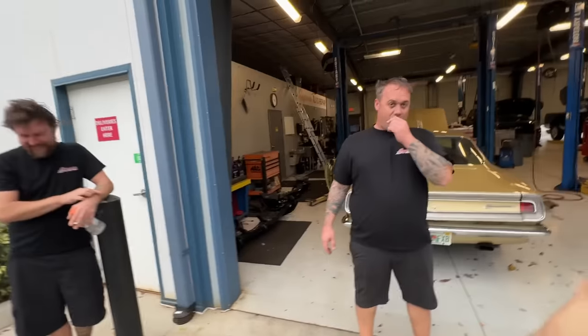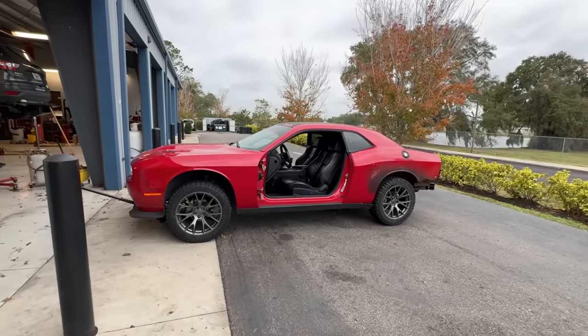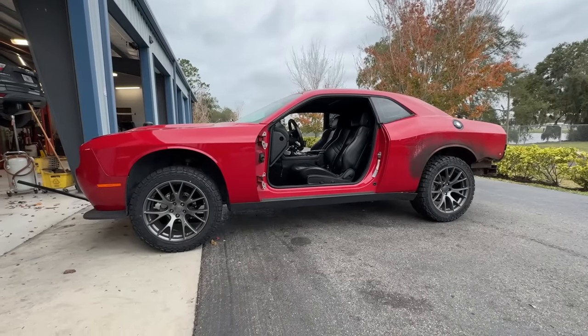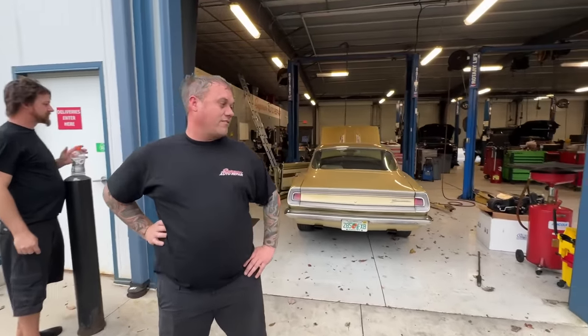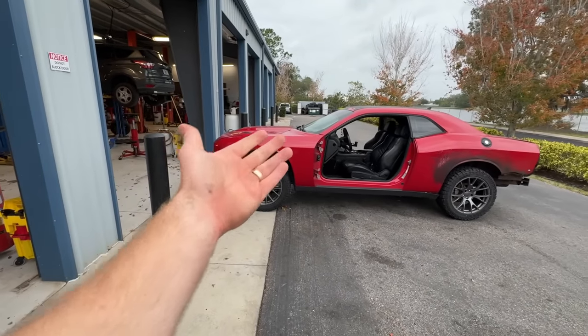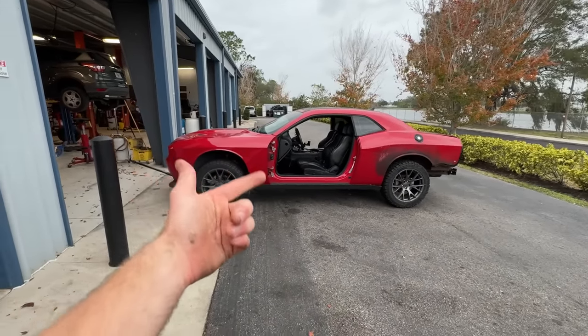We just rolled this thing outside — I got to show you this. Ryan, what's your initial thoughts? I wasn't very into it at first, but it's kind of cool. It was your idea! It's so perfect. It's not like a crazy lift — it'll be super sick to rip off-road. You think we can jump this thing? I don't see why not. Really, all we have left to do is extend the spindles and the brake lines, and then she's dialed. We're ready to go.